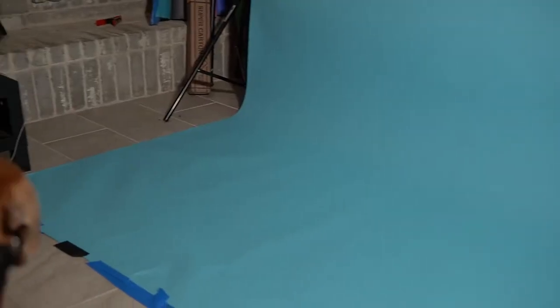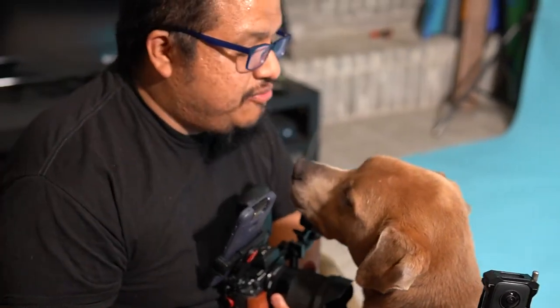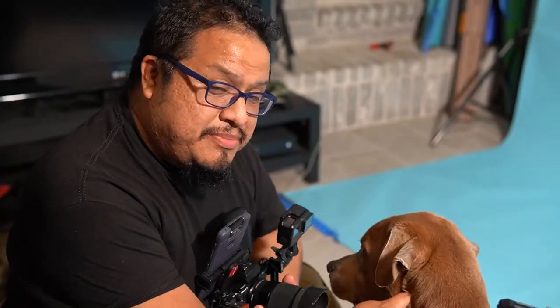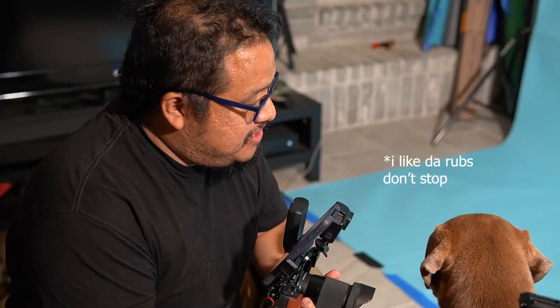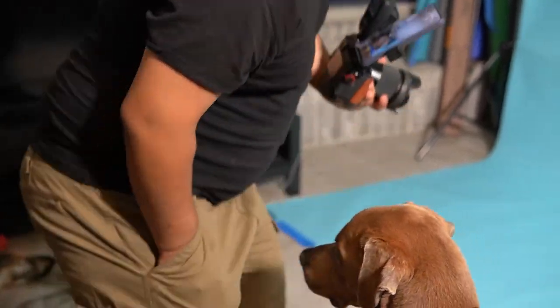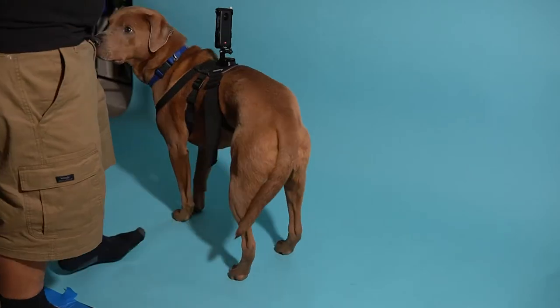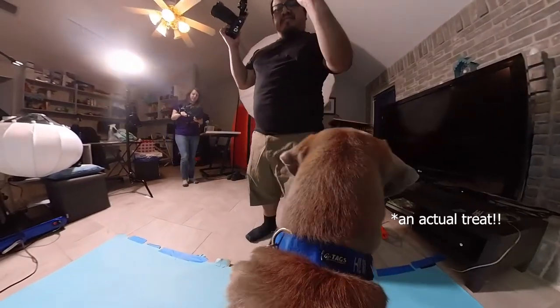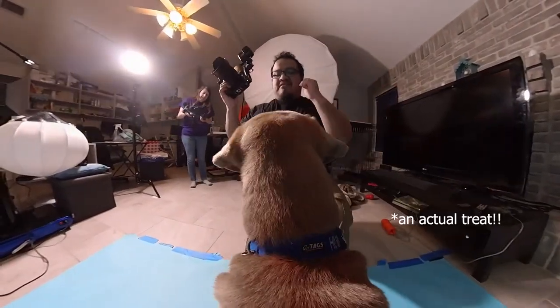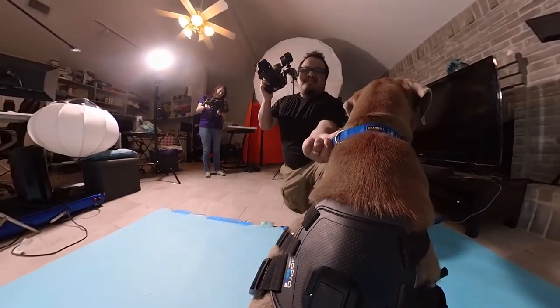Now let's go inside, guys. Alright, now we're inside with Moose. We're going to take some indoor shots to see how the focus and quality of the 16mm lens holds up. Let's do it.